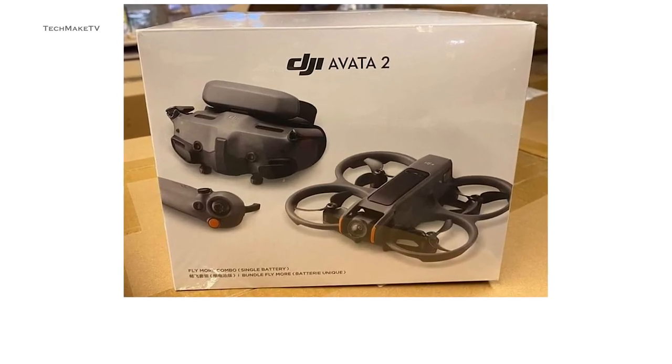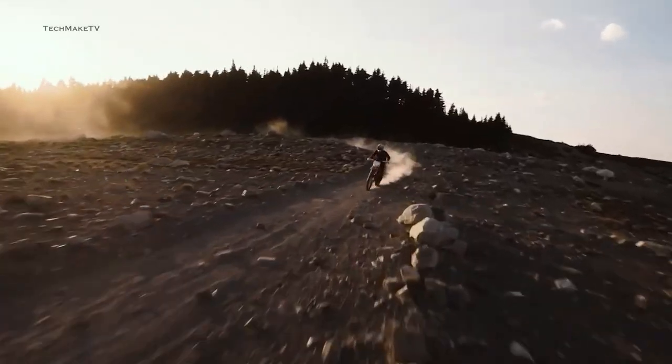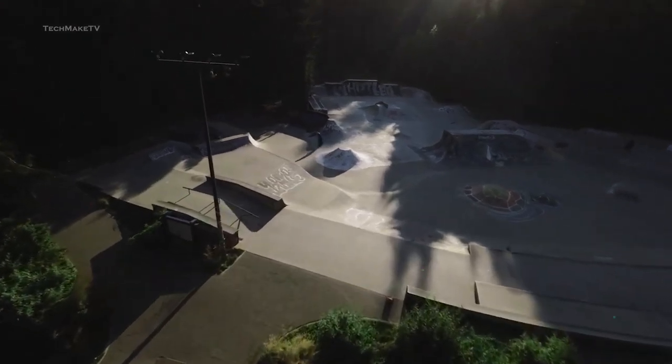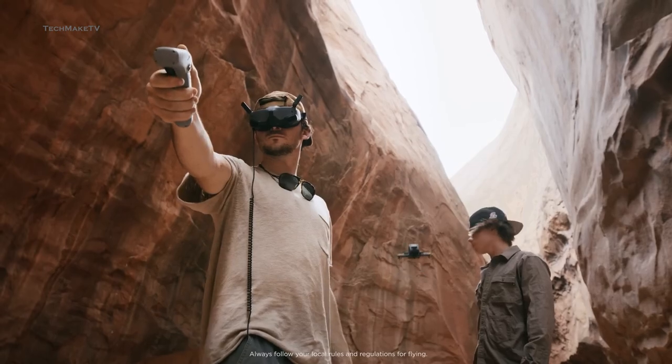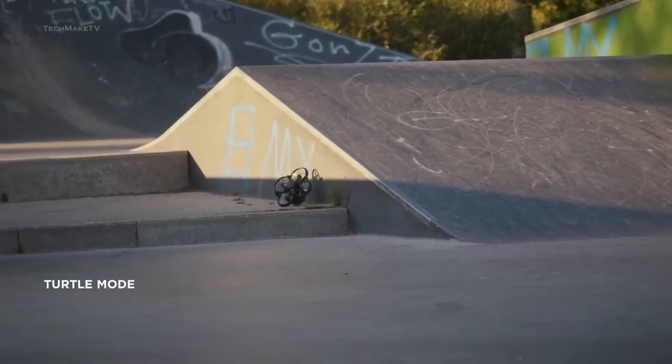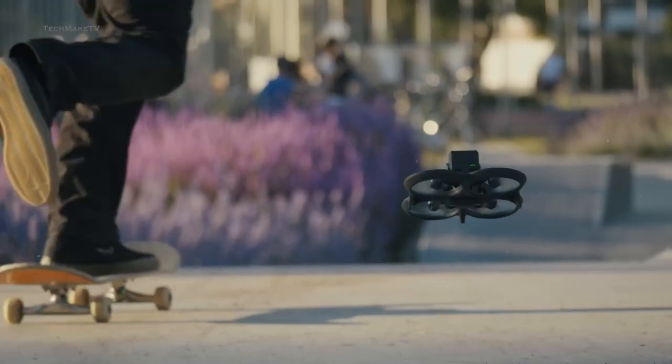The camera module also seems to have changed, with a more forward-facing design, but there is no gimbal yet for the Avatar, so you have to rely on EIS stabilization completely. Because of the compact size, you can now fly the drone in more congested places with ease and get more breathtaking shots. However, we hope the turtle mode is still there, since it can be quite handy if the drone falls on the ground unexpectedly.